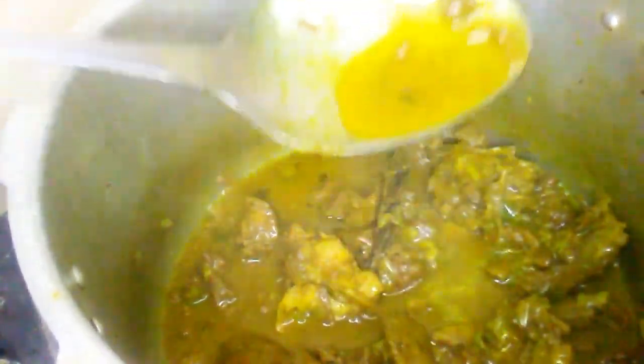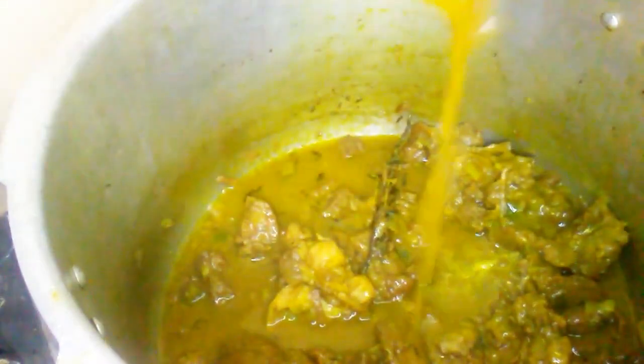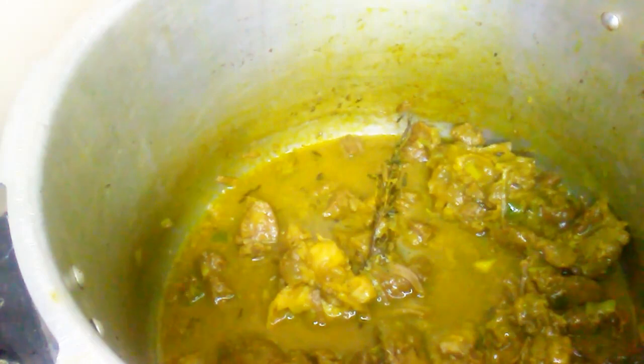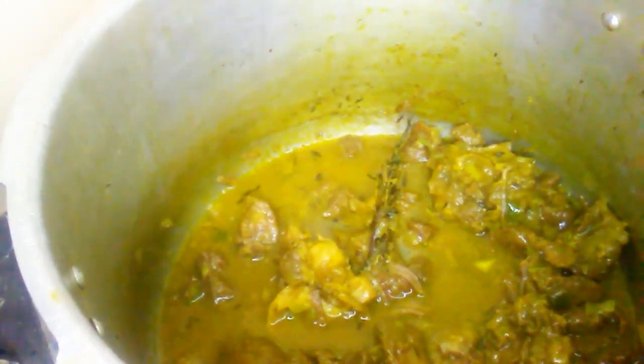My goat meat is all done — look how delicious and juicy it looks! I hope you guys enjoyed this video. Please remember to like, share, comment, and subscribe to my channel for more awesome, tasty, and delicious recipes. Thanks for watching, guys, and I will see you in another video — bye bye!